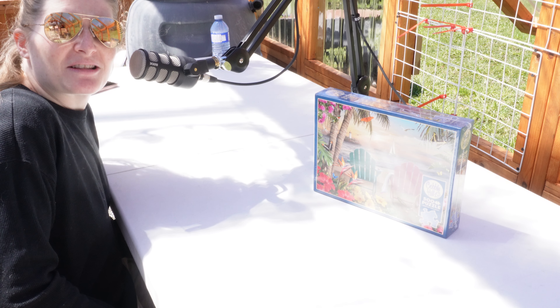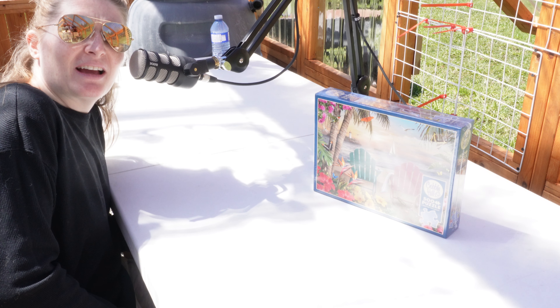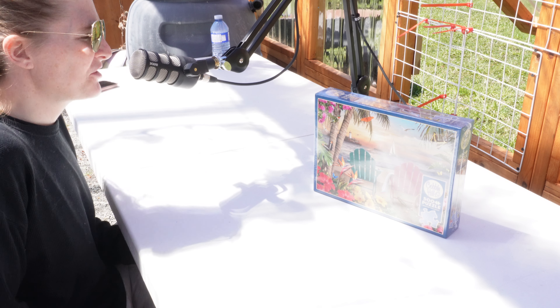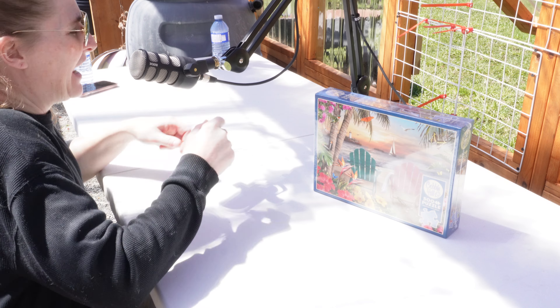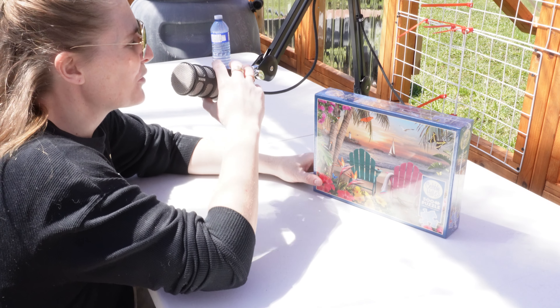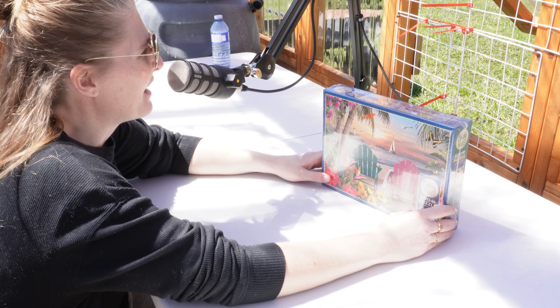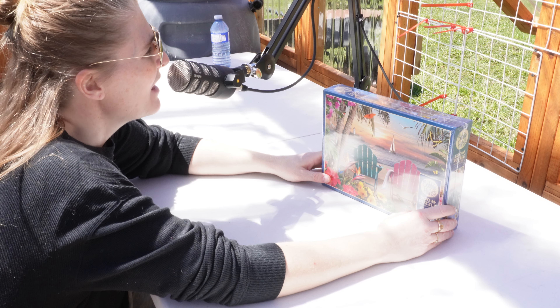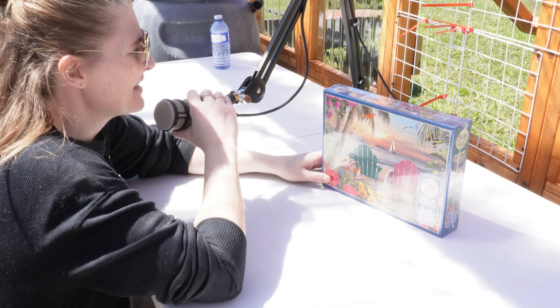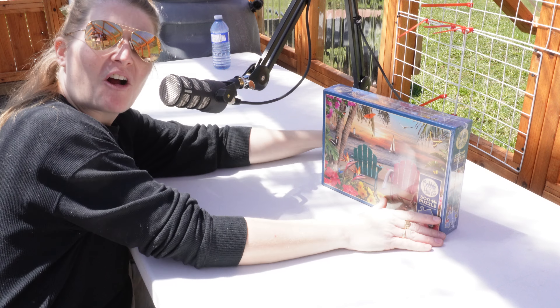Well hello fellow puzzlers. I can barely see the screen but I think I did a test shot and I think this angle is going to work. So some interesting news — I made a mistake thinking that I could leave a puzzle in a greenhouse and it would not be affected. Well, was I wrong?